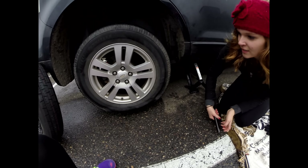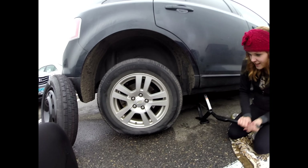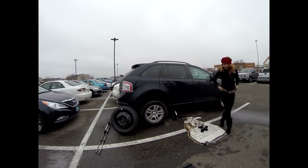I heard a noise. That's okay. Oh, it's coming up. Look at this. It's so high. I feel so powerful.